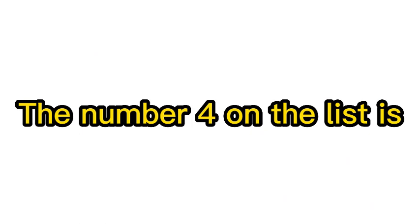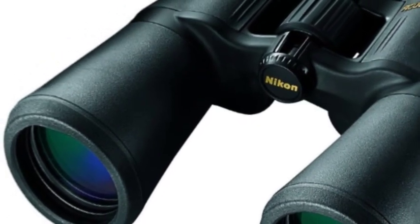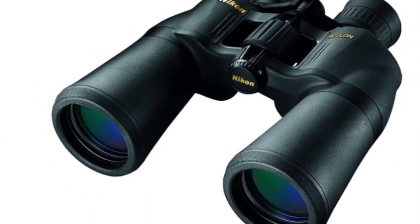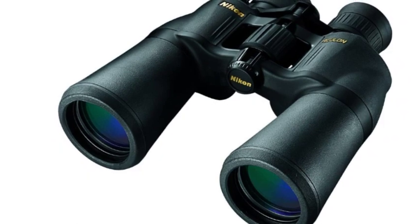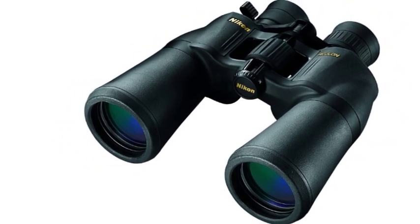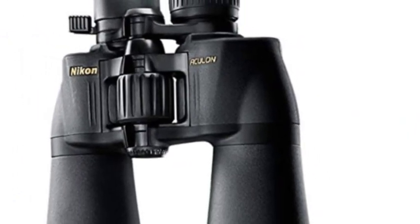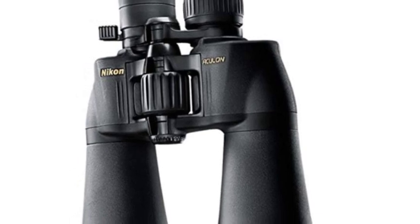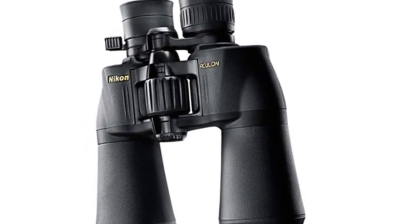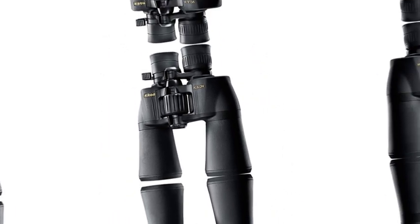The number 4 on the list is Nikon Binoculars in 2023. The Aculon A211 10-22x50 zoom binoculars are designed to be as light as possible, with excellent ergonomics. An easy-to-reach fingertip zoom control knob allows for quick and easy adjustment of magnification from 10 up to 22 power. Interpupillary distance adjustment 56–72mm, with turn and slide rubber eye cups allowing for comfortable viewing during extended periods of use.